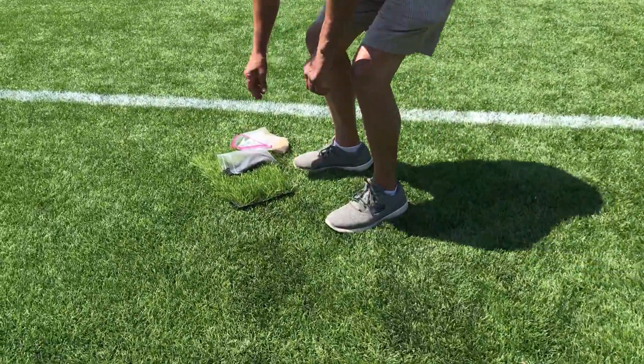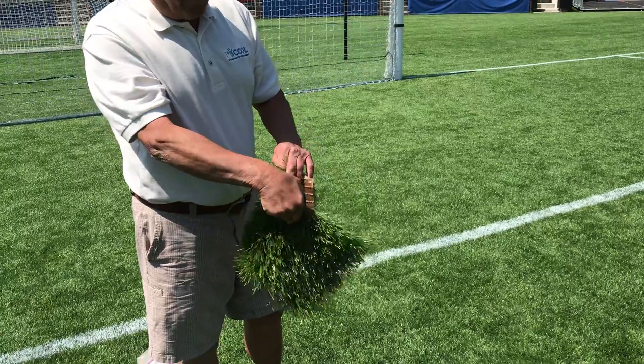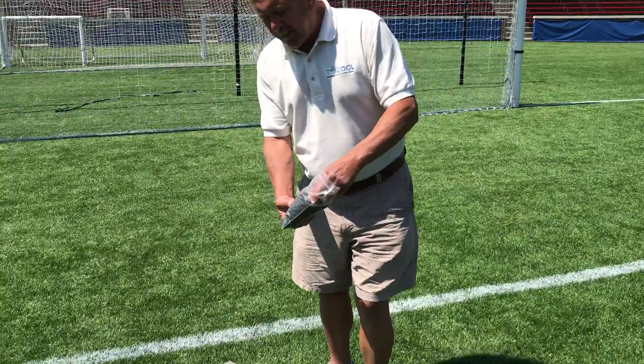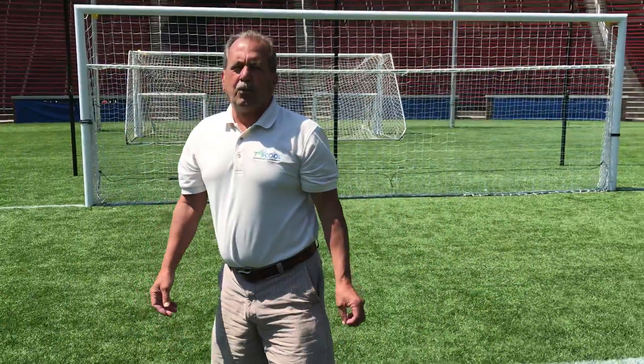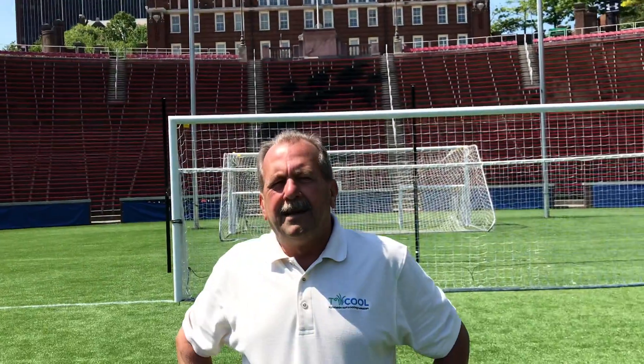The reason for that is that the synthetic turf system is comprised of very durable materials — polyethylene, polypropylene, infill materials made of rubber and silica sand — which get extremely hot. Today we're in the mid 80s and the field has reached temperatures over 170 degrees. This is a typical scenario when there's a presence of a lot of solar radiation, and basically it's a problem that is just inherent in artificial turf.